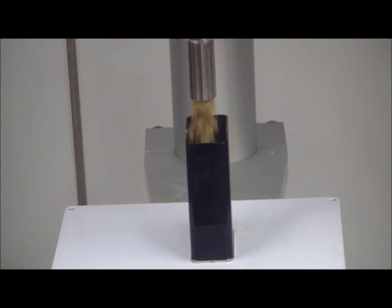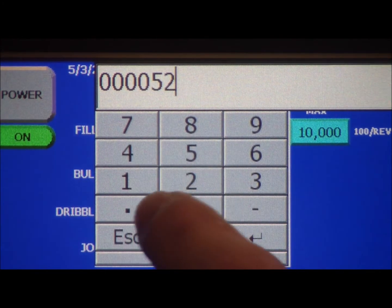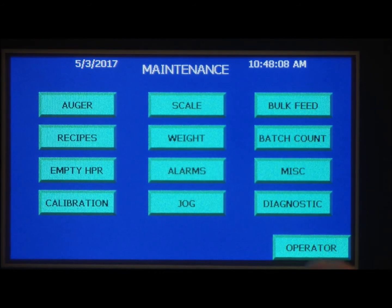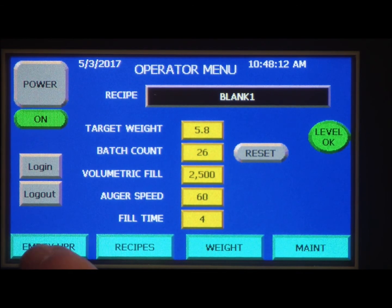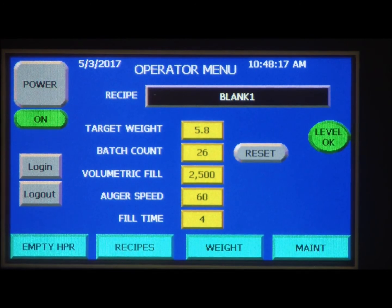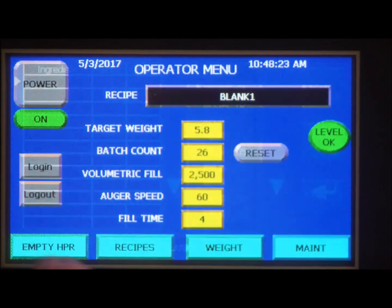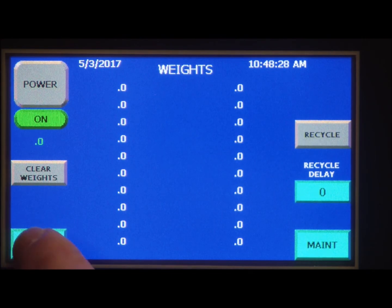If you need to go from a small fill size to a larger fill size, no problem — the color touch screen makes it simple, with the ability to store up to 50 recipes. With the built-in controls you can integrate a scale for fill-by-weight operation, or you can automate with a conveyor and indexing.